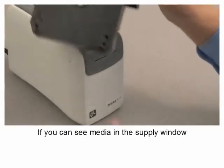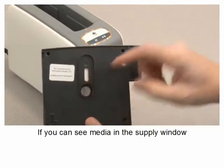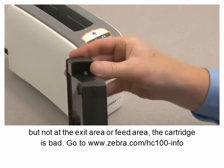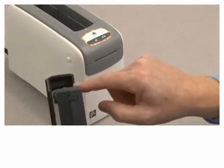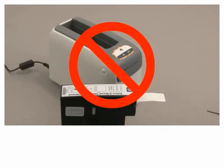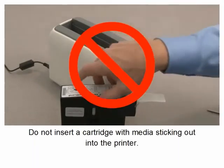If you can see media in the supply window but not at the exit area or feed area, the cartridge is bad. Never pull on media sticking out of the exit area of a cartridge.